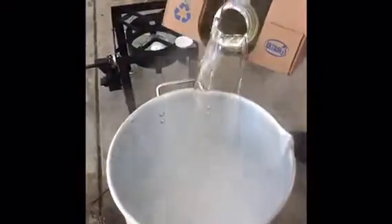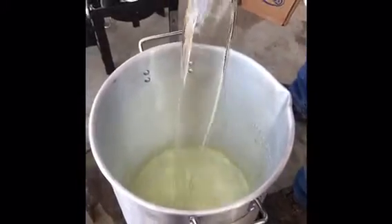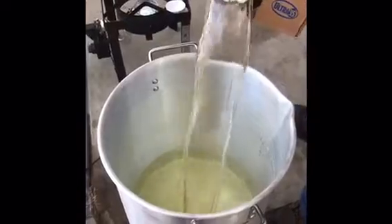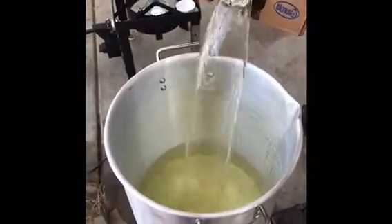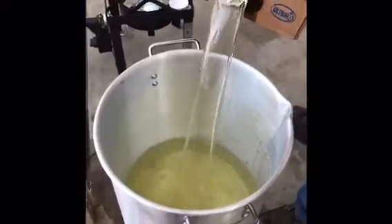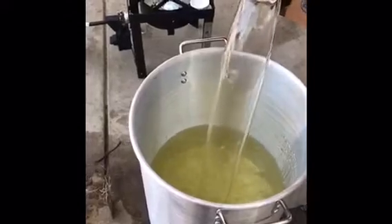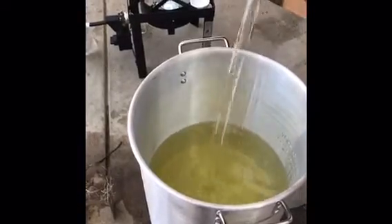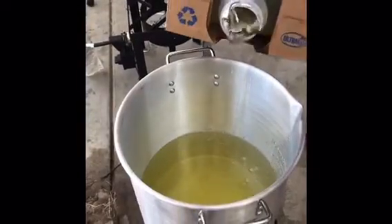Then we're going to put our oil in the deep fryer. Since it's a small turkey, I'm going to go with maybe one-third of this pot — close to the half. This is three gallons, so I could actually put the whole amount.